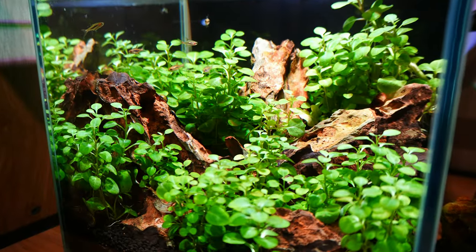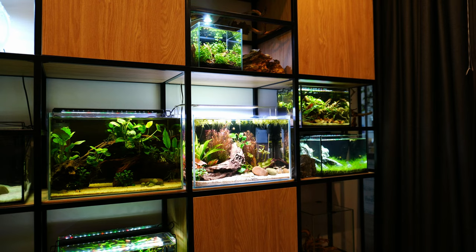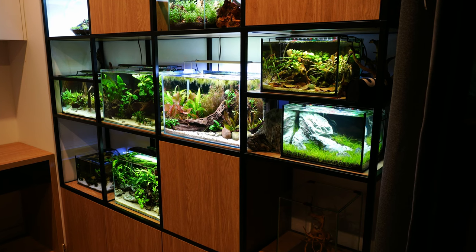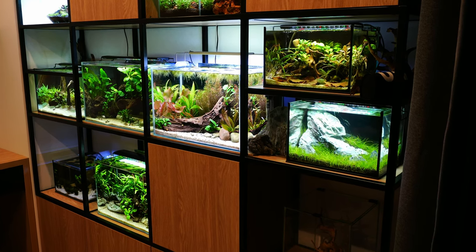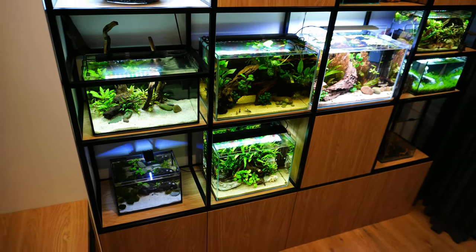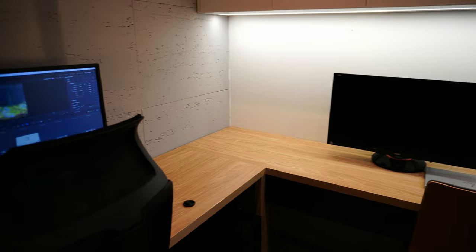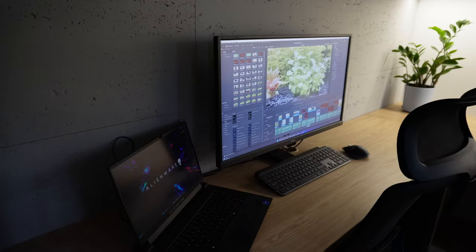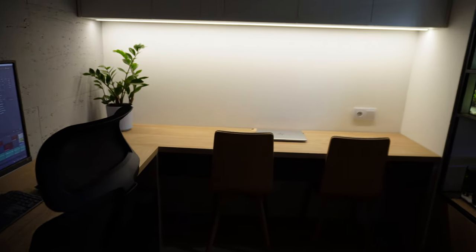I talk about this because I want to send a message — a message that you can have something like that wall in your house. If you are worried that having multiple tanks always requires a huge room or basement full of hoses, buckets and water everywhere — no, it doesn't. It can look nice, clean and relaxing. This room is also my office, this is where I work so it needs to be presentable. It cannot be loud and messy. And this is also where I edit my videos in my free time and create setups that you can see on my channel.